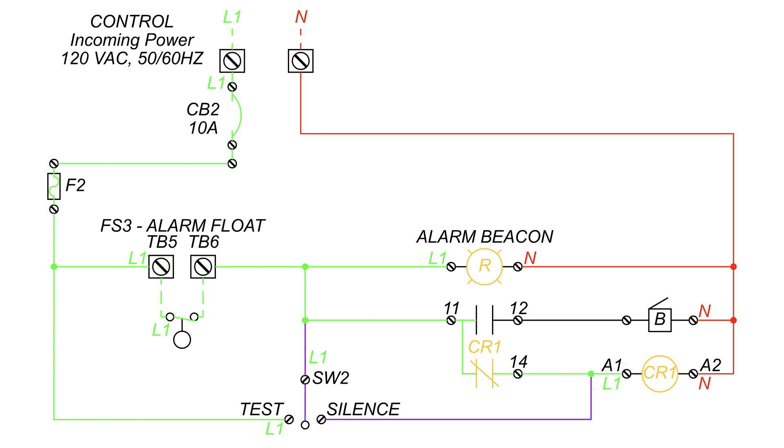As the water begins to drop, the alarm float will drop, cutting power to the beacon and the CR1 coil. If the buzzer was not silenced before, power to the buzzer would be cut instead of the CR1 coil.